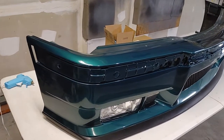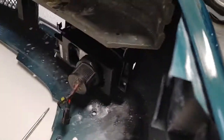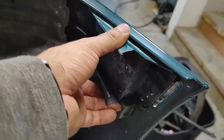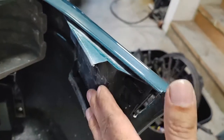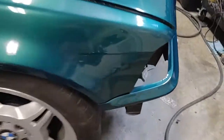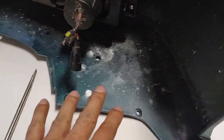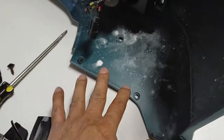It just fits exactly where the old one went. And if you see at the back, it's got this thing where it grabs something on the bumper — you see it right here? It grabs to that. And right here for the splash guard, for the inner fender, it's exactly the same.